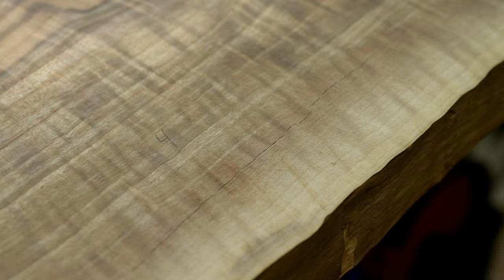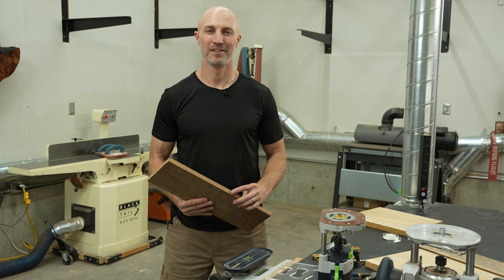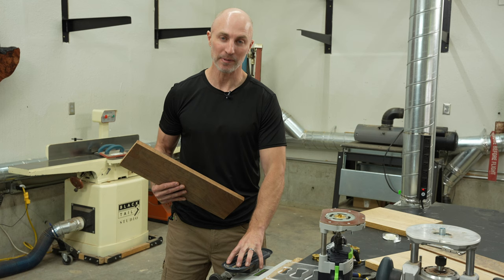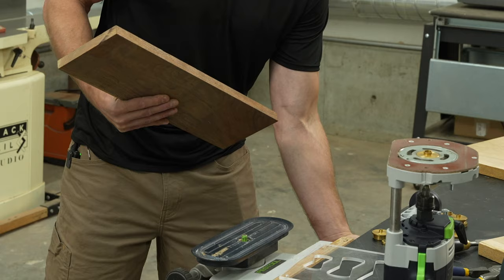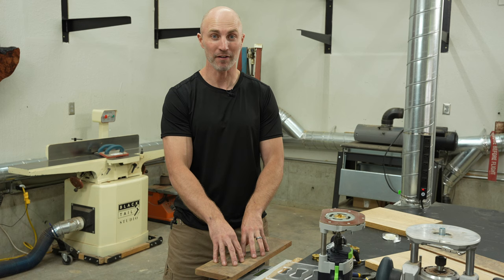Normally bowties are used across a crack or some piece that needs stabilizing; however, to make it visually easier for you to understand I'm going to be using a nice clear piece of white oak and some high-contrasting walnut bowties. I'll be doing most of my examples on this vacuum clamp, which is basically a big suction cup that holds my piece really securely. You should definitely have your piece clamped down — just don't have it loose on a tabletop.